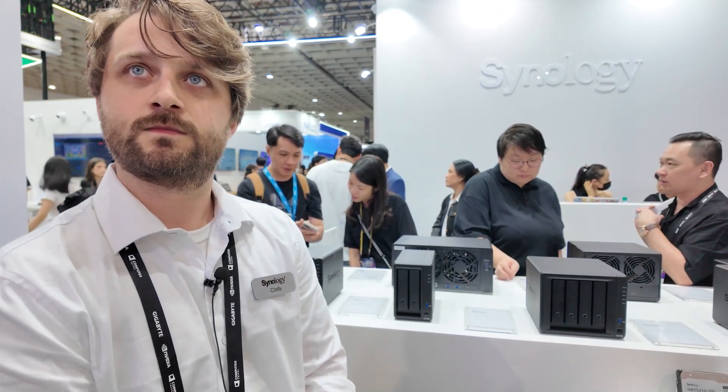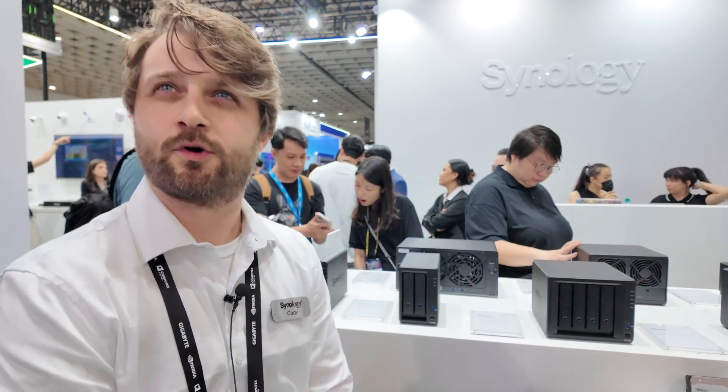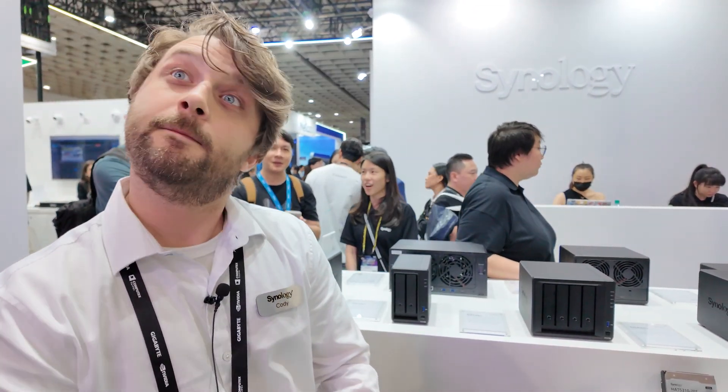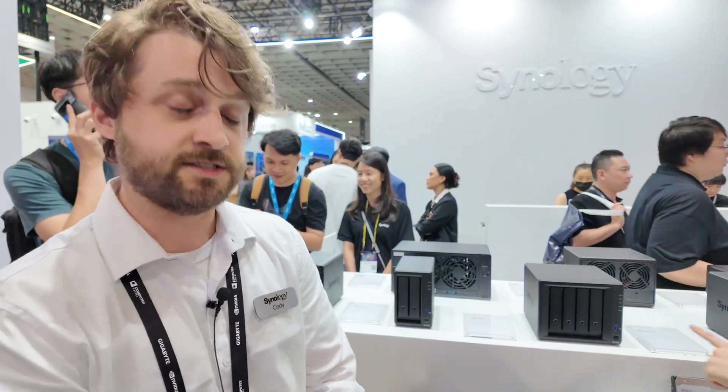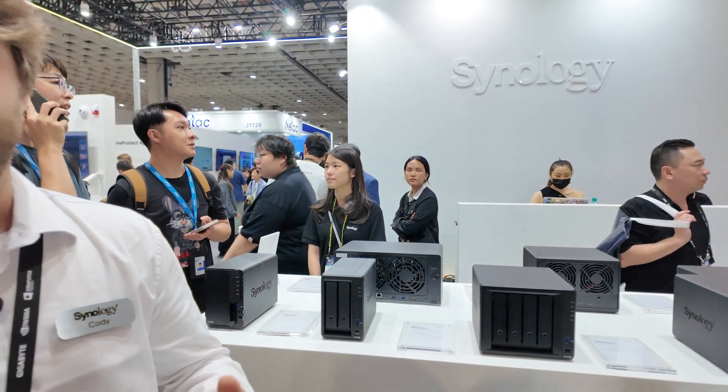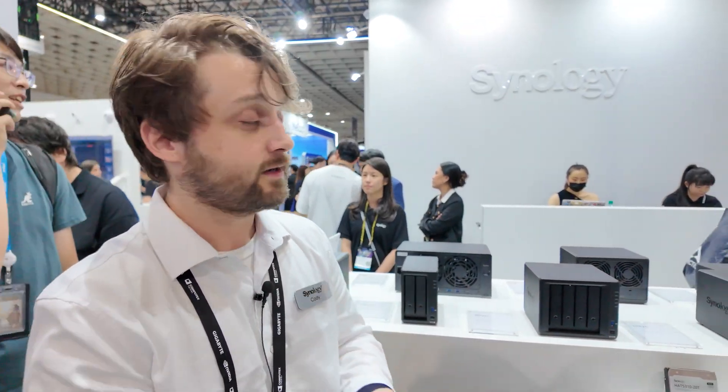So for the DS925 Plus, on a brand new system with brand new hard drives, you need to use Synology hard drives — that's a real tight requirement. That has been published, I believe, end of April via a couple of articles. Yes, it has been controversial, but the benefits of having Synology hard drives mean you have consistent support, you know the drives are reliable, and you can store your most important data for many years to come.